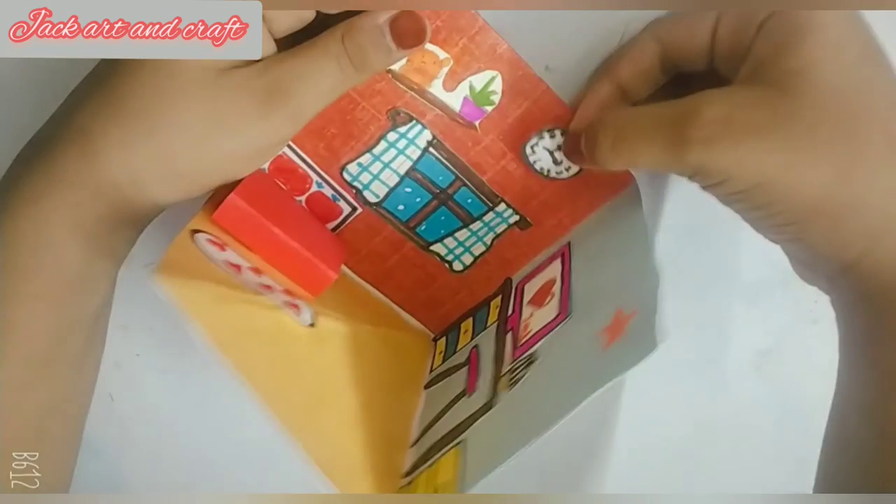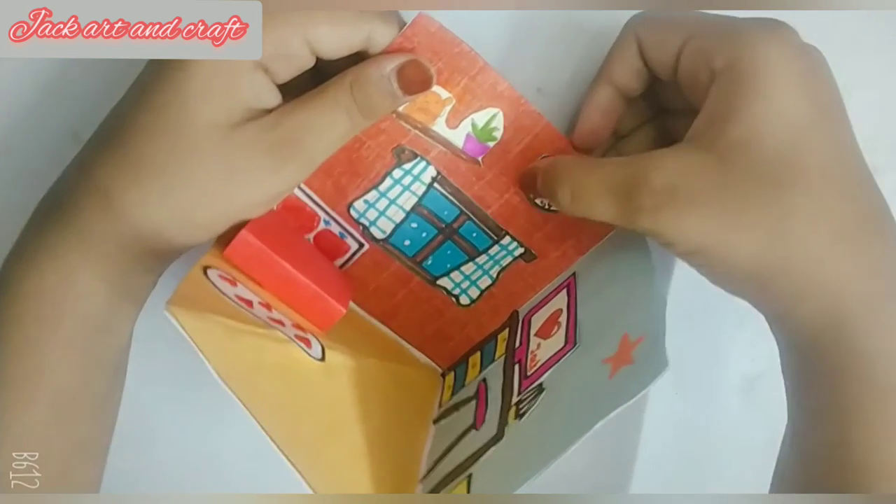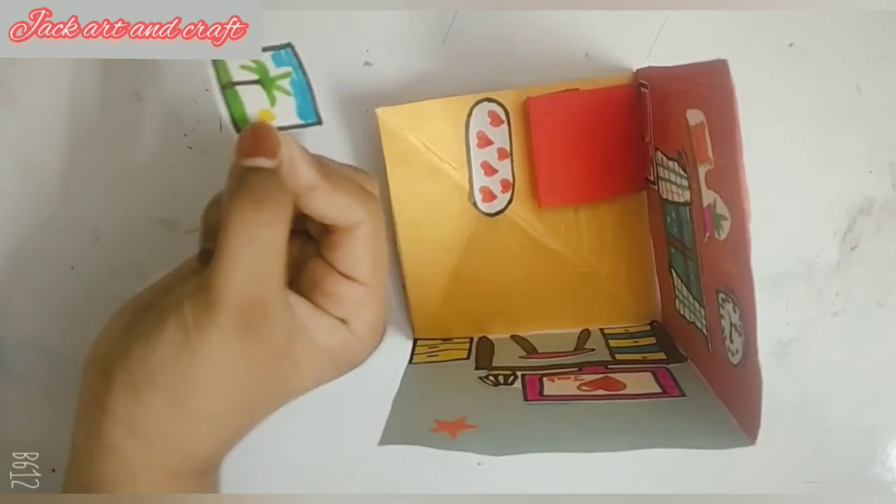So guys, now we will put a watch here. And I will put a scenery here, because when there is scenery, it looks more like a home.